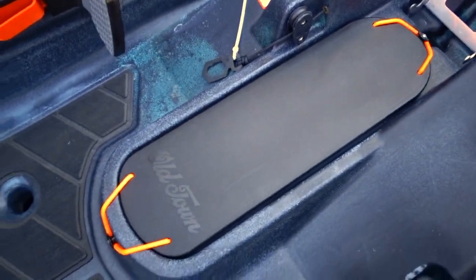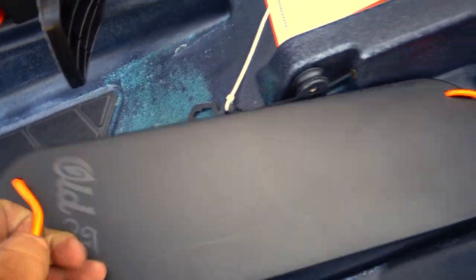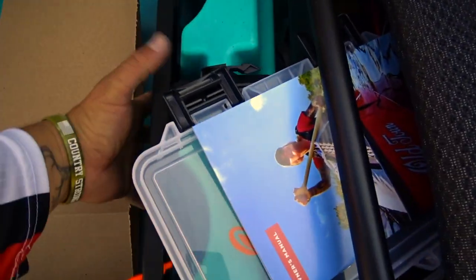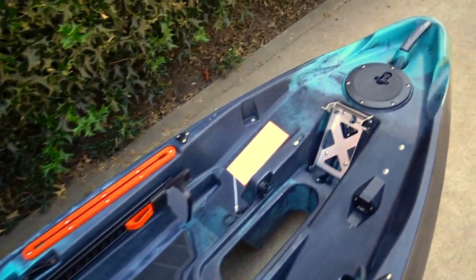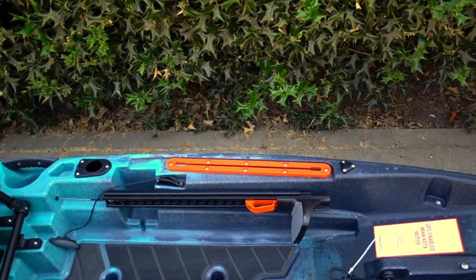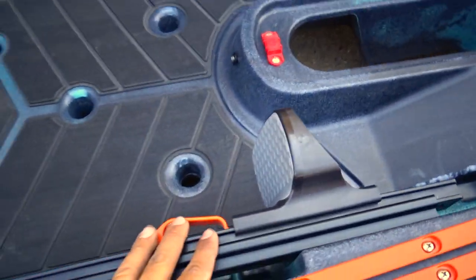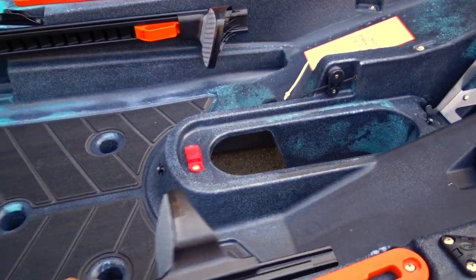It comes with this cover for when you're not using the motor — you can go ahead and put this on, but I think it goes right here for storage. While you're steering, this is what controls your rudder right here — hands free. This thing's gonna be a game changer, guys.